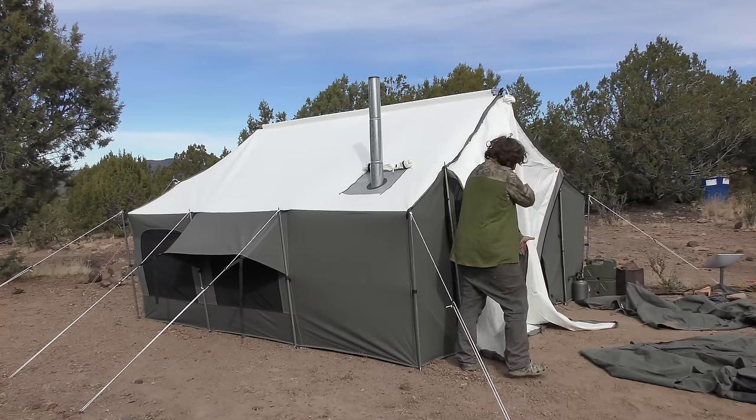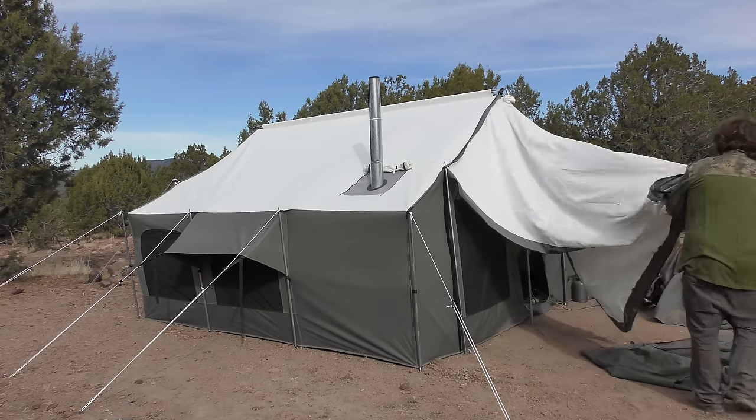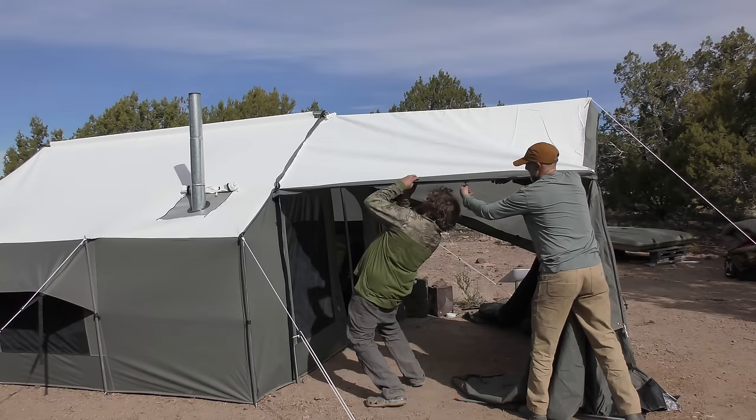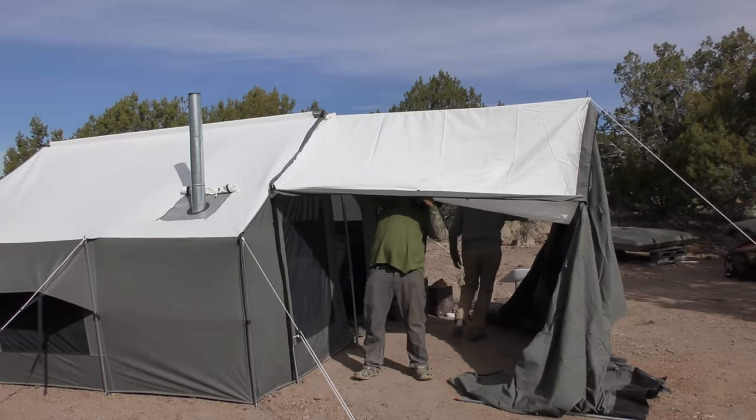Setting this up by yourself is not possible. Do we have poles coming out this way? Yeah, you pull it real tight and then get it velcroed in here. I'll work on this one.